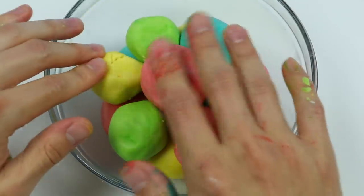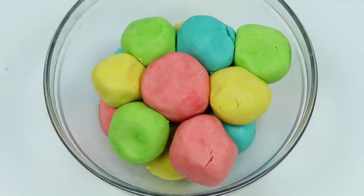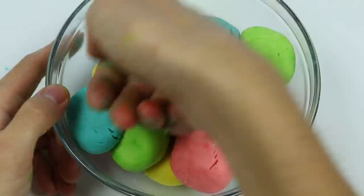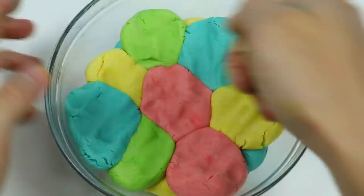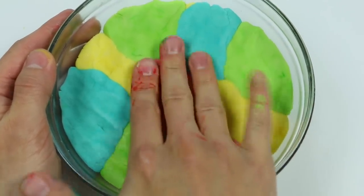Now what we need to do is press down on the dough. Keep pressing down until you get a flat surface. Nice — now it looks like we have a large amount of ice cream in a bowl.